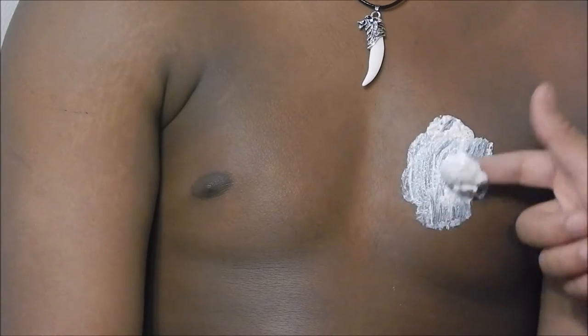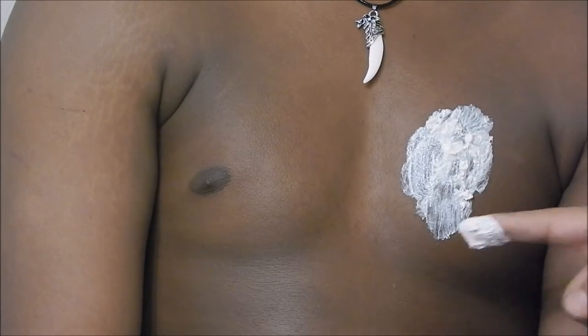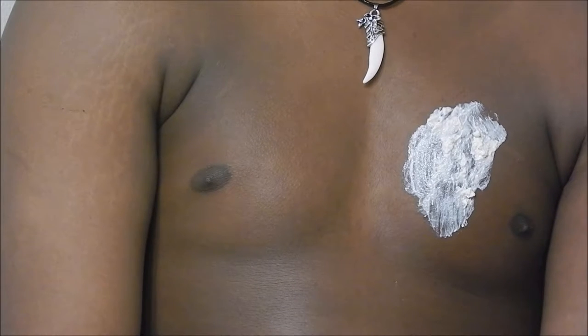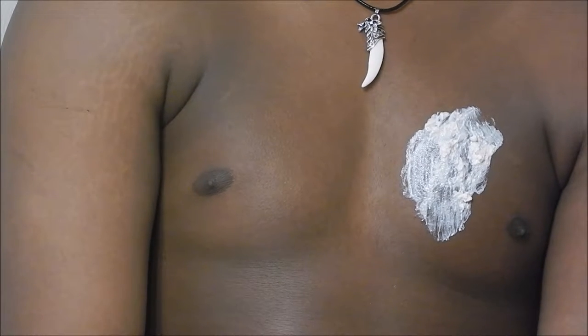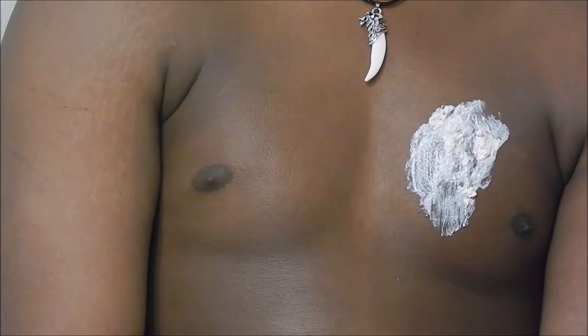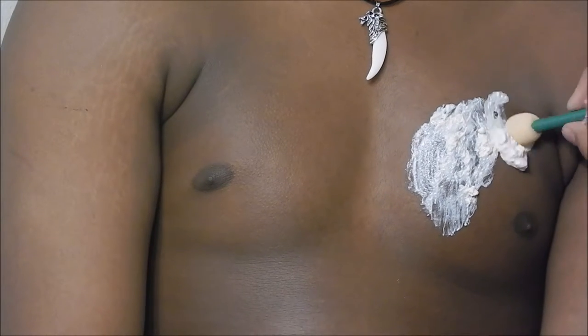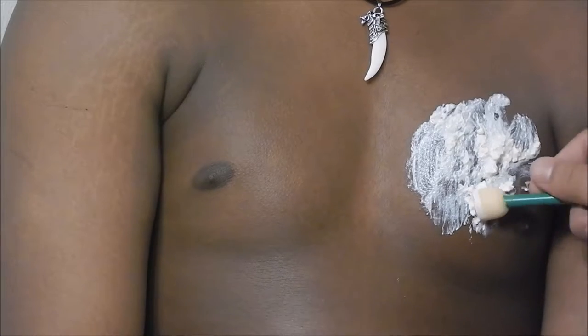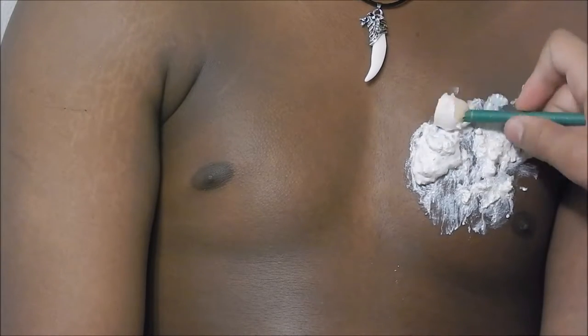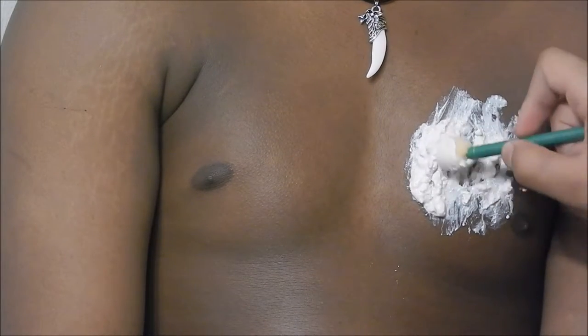All right guys, so you're gonna start off with a batch of liquid latex paste — just mix flour and liquid latex together so you can make a paste type of thing to work with. Now start building the walls of the wound with the liquid latex paste. Try to build it near where the heart is.